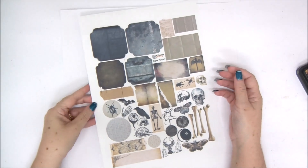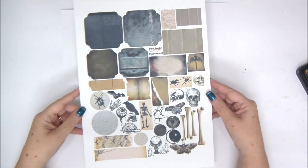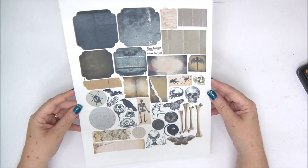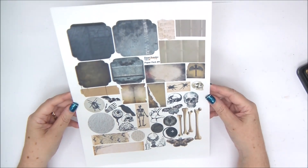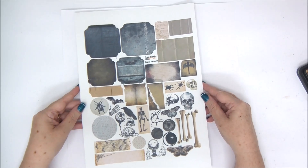Hi everyone, Annette Kessler here with a new video tutorial and today we are making Halloween clusters. If you're not familiar with the paper perks, this is paper perk number nine. You can go ahead and download it from the Facebook group — there is a link in the description under the video.